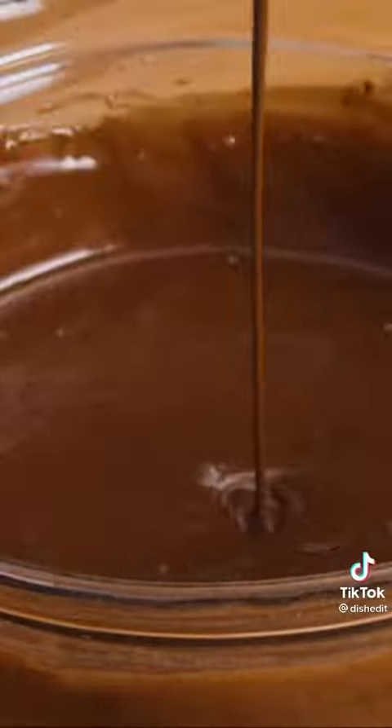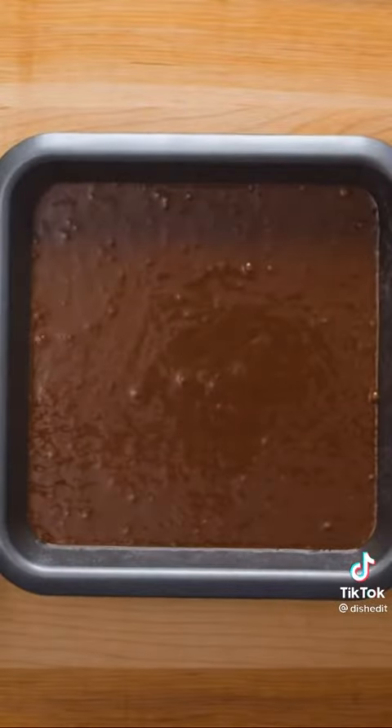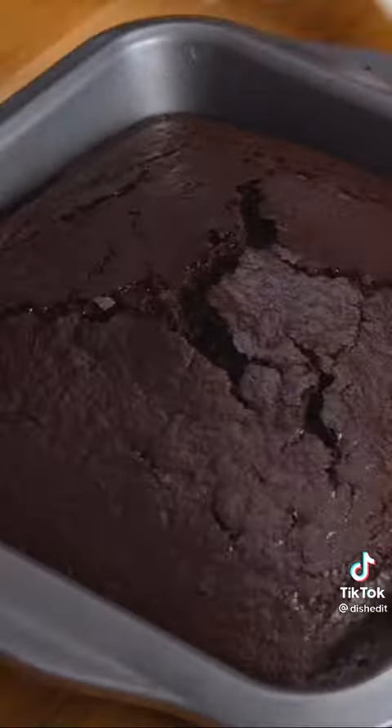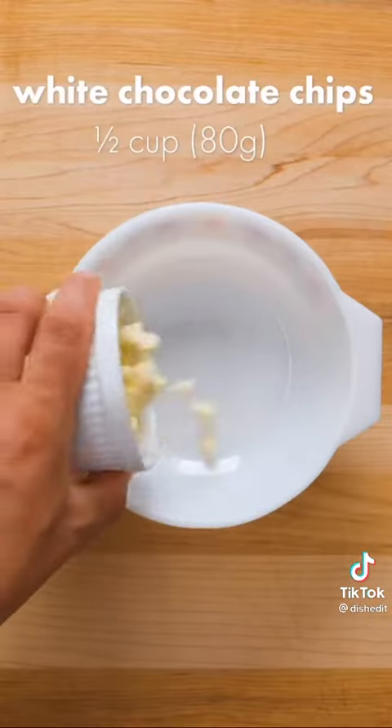Then once the batter is nice and smooth, pour into a greased and lined 8x8 inch cake pan. Bake at 350 for 25-30 minutes. Poke with a skewer to see if it's cooked all the way through, then let cool completely and slice in half.